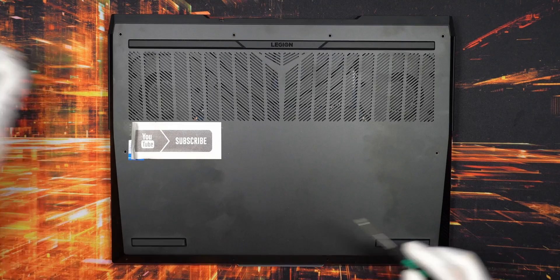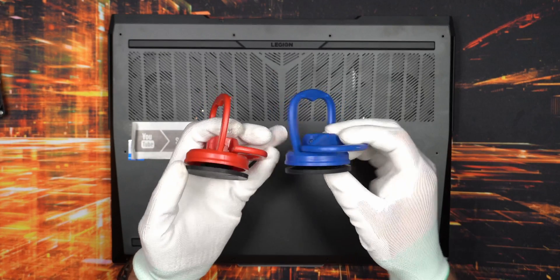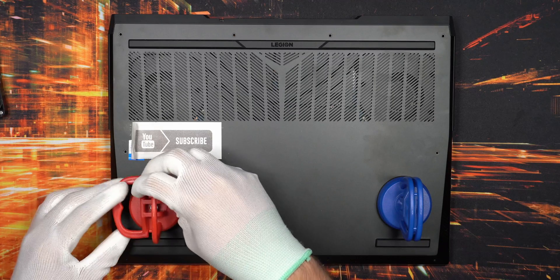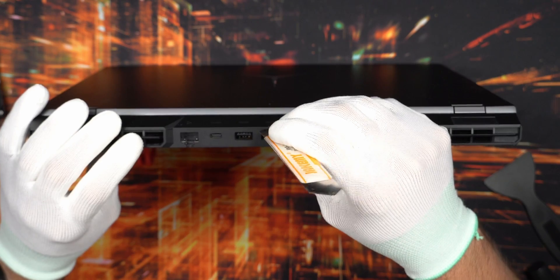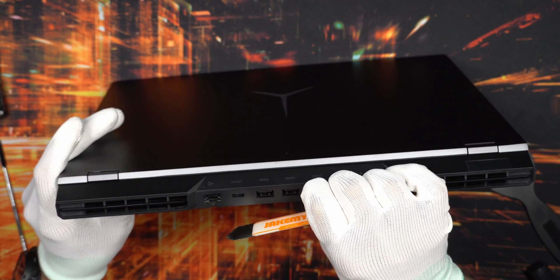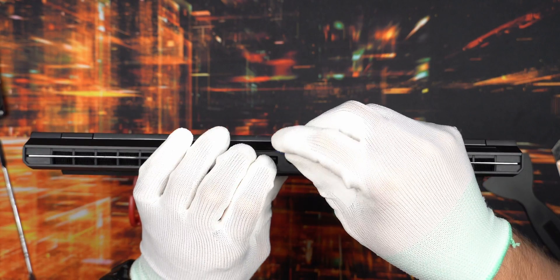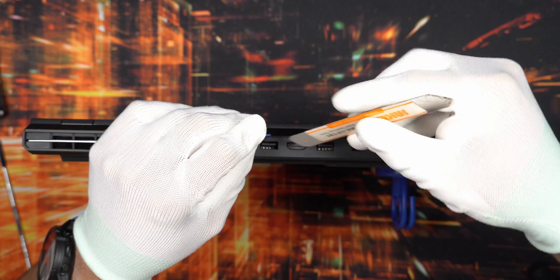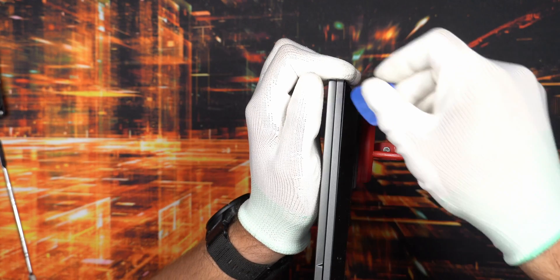After removing all 10 screws, I recommend using a suction cup if you have one - it makes it easier to get inside. Lenovo's website recommended using a small skinny metal tool in the back for the non-pro variant, but I found there wasn't really any gap on the back side and I didn't want to scratch the device, so I went from the front instead.